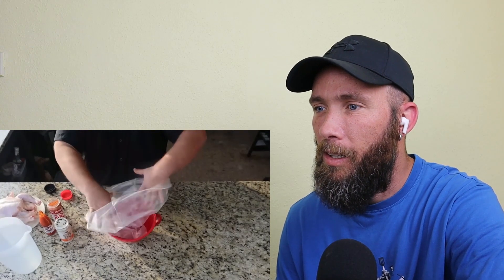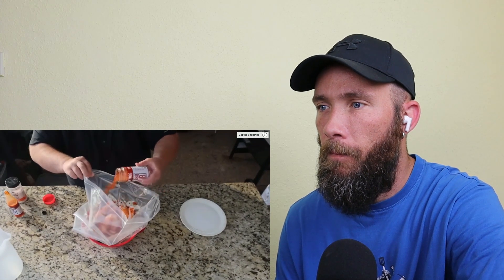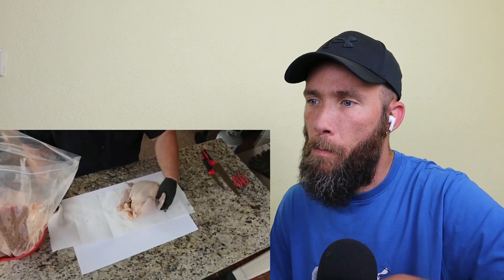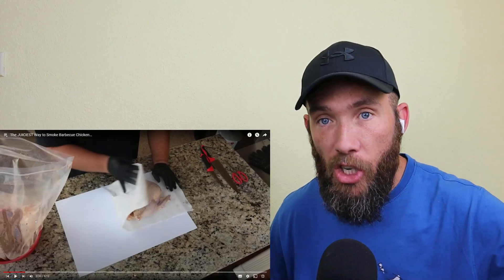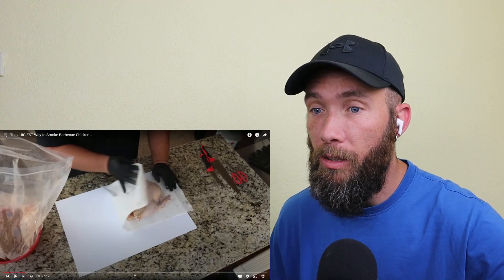Hey, welcome back to How to Barbecue Right. I'm Malcolm Reed. Today I found some big whole chickens at the grocery store. What better way to celebrate barbecue month than to cook up some barbecued half chicken? So these birds drop down in a barbecue brine — all that is is some hot sauce, about half a bottle of my bird brine, and then about half a cup of the barbecue rub. Top it off with a gallon of water and you want to soak them for at least six hours. Brining — what an awesome way to get that flavor into the meat.